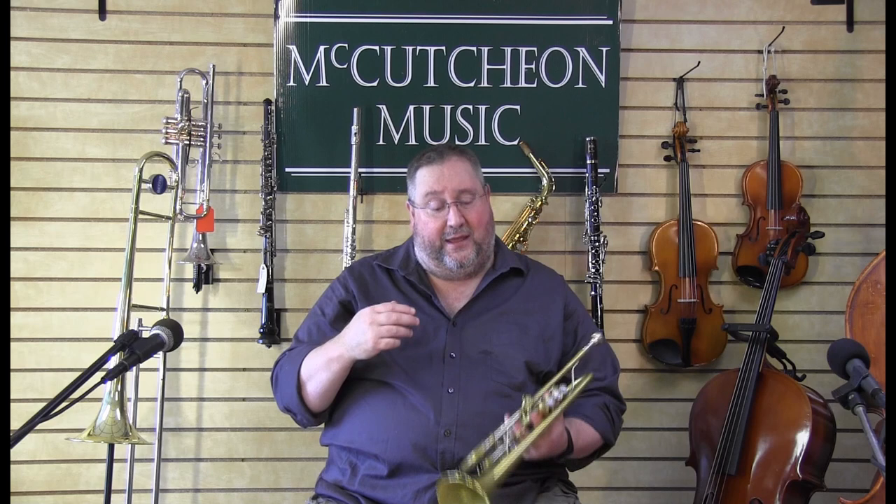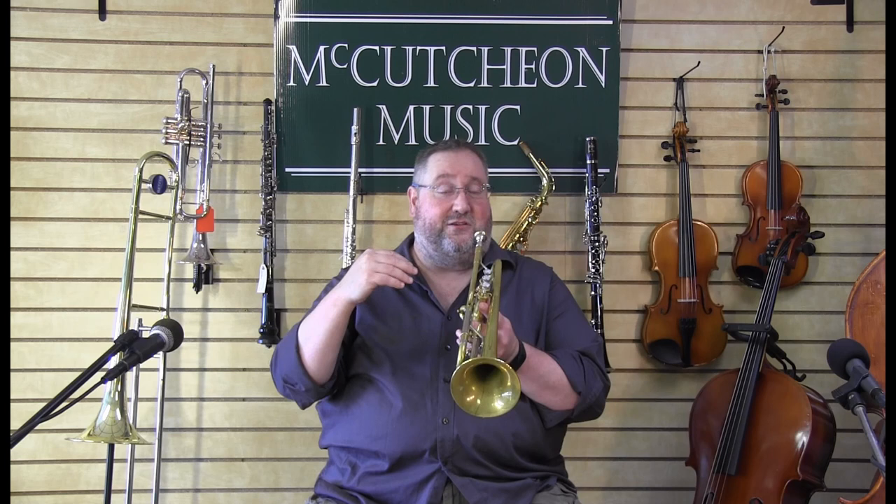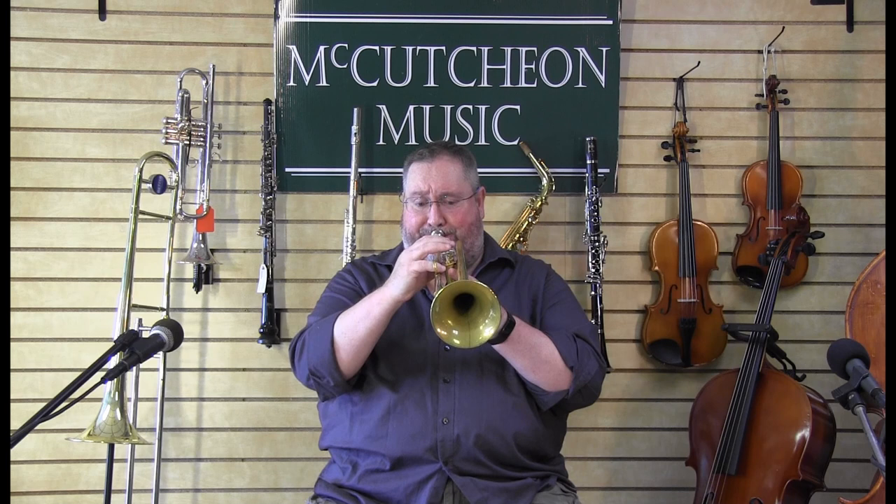We can play many different things, many different ways. We use our tongue to slur and tongue things. Lots of different things we can do with trumpet. There are different kinds of trumpets for different types of applications — there's a piccolo trumpet, there's a flugelhorn, there's a C trumpet, lots of different types of trumpets for different applications.